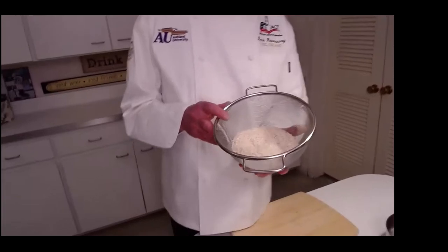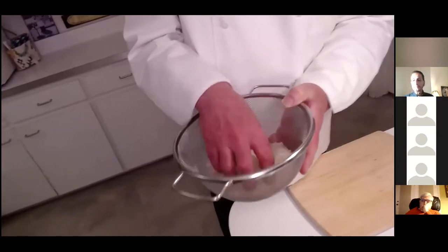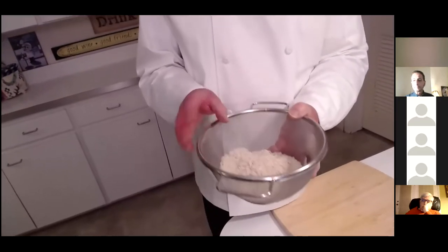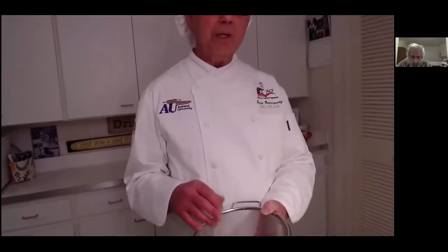I want to show you the basmati rice I have here. I washed it twice for a couple of minutes to get the cloudiness out of the water, then allowed it to sit in a strainer. I like to do this far in advance, but if pressed for time, about 15 minutes before cooking is fine. I like the rice to dry so it's not too wet when added to the pot with the onions. Sautéing will coat the rice with oil and result in a really nice fluffy pilaf.